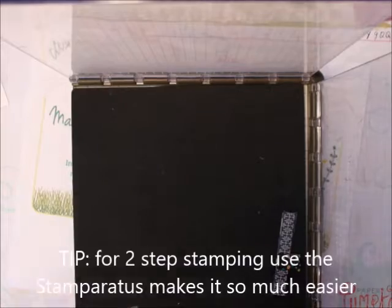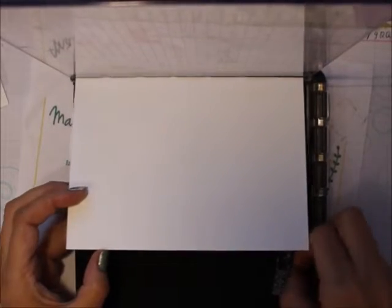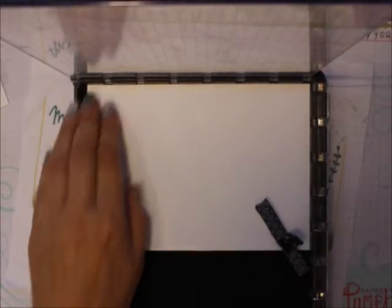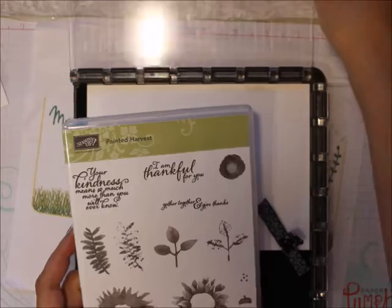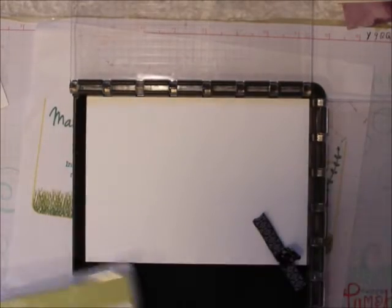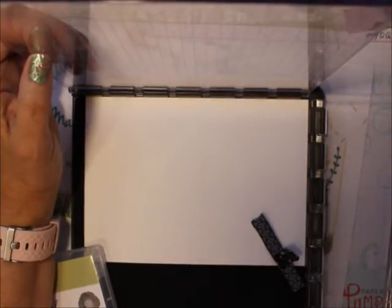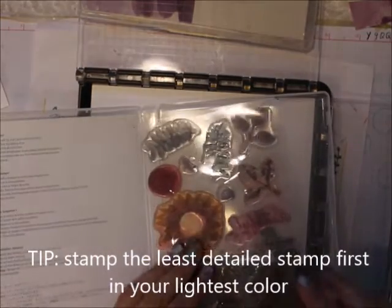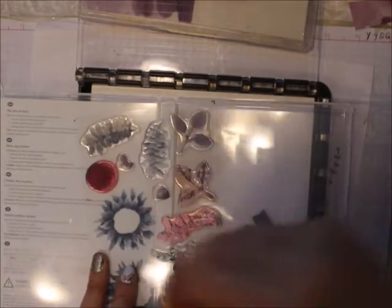I'm going to do it a little bit differently. Most people put it in the corner and stamp this as the focal point or front of the card. I'm going to stamp it as the front of my card. First off, I want to show you the stamps. For two-step stamping, you've got the full one and a detailed one — sometimes you have three. You want to put the full one down first and stamp that usually in your lightest color.